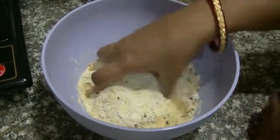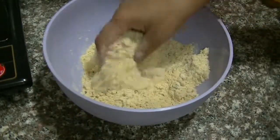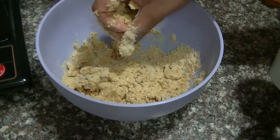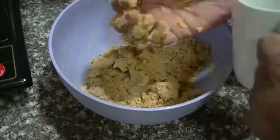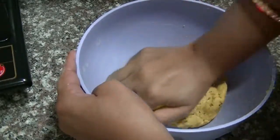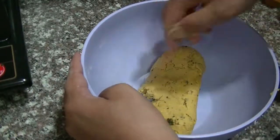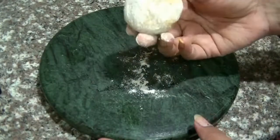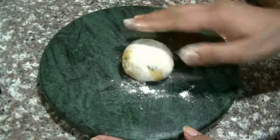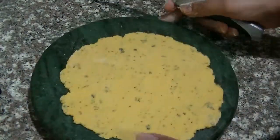Now we will add oil and a little water to the dry ingredients and mix them together in the pot to form the dough.